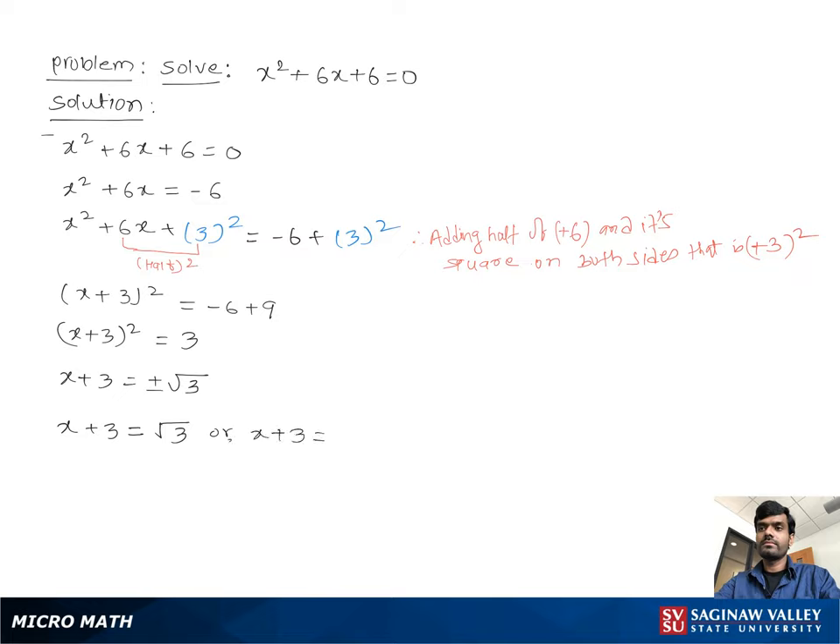Solving both equations, we get x equals negative 3 plus square root of 3, or x equals negative 3 minus square root of 3. These are the solutions.